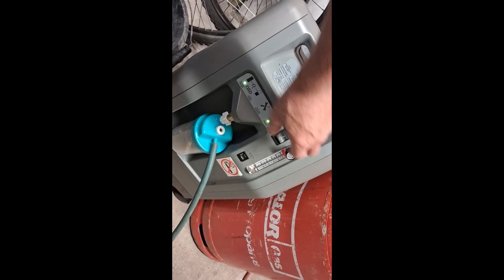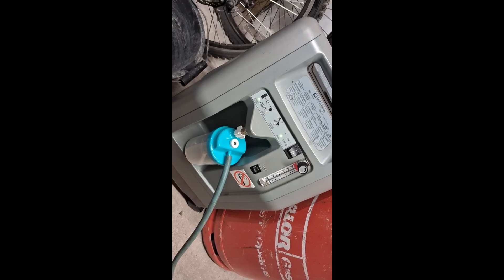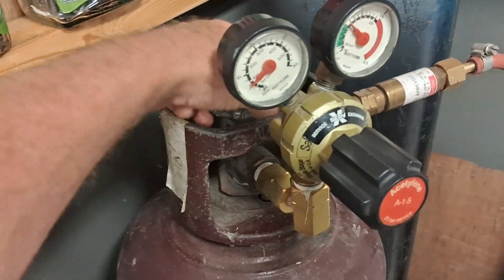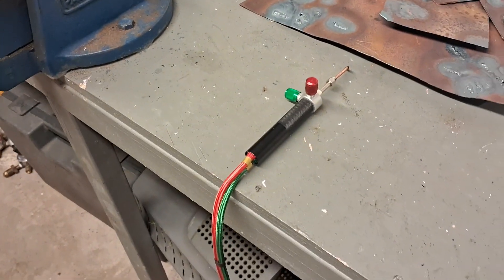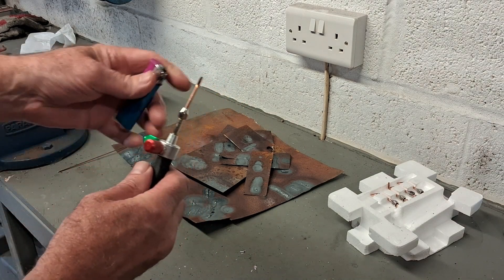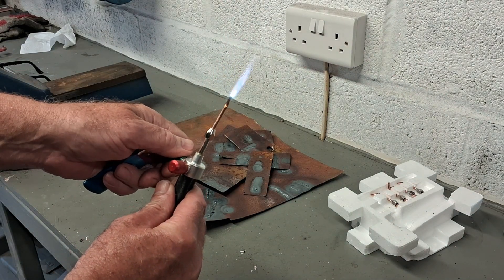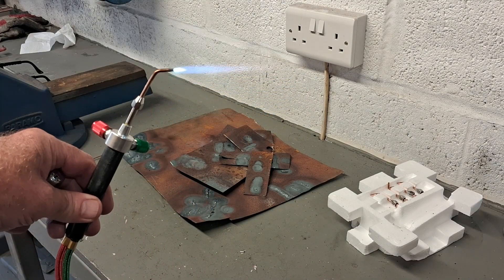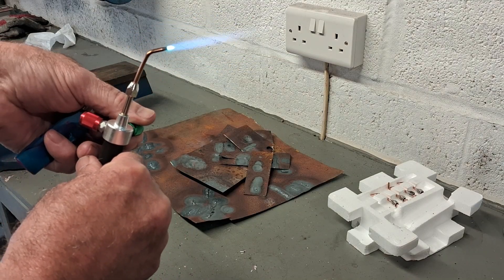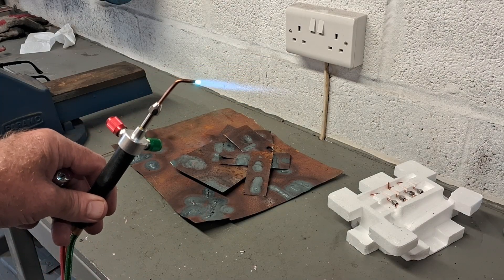Just wait for the oxygen to build up — it only takes about 20 to 30 seconds. Then turn on the acetylene. There you go — get some oxygen in there straight away, and if you can see that, that's a beautiful hot welding flame. This is the oxygen coming straight from the oxygen concentrator.